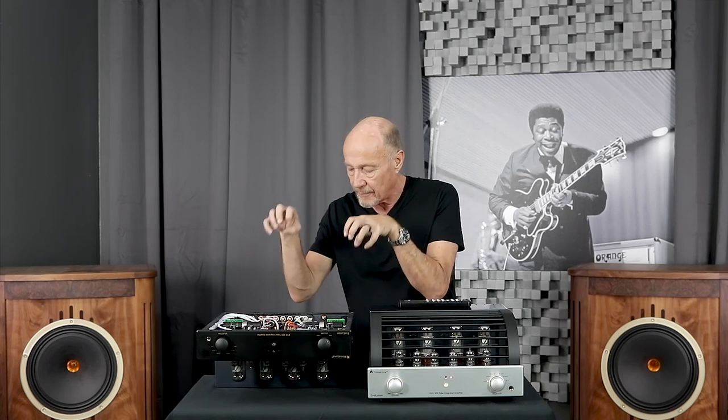Bass response is not going to come from power — it comes from the output transformers, purely, in a tube amp. You can have a hundred watts per channel, but if the output transformers won't communicate that to the speakers, you're not going to get bottom end. Prima Luna is famous for their output transformers — go read all the reviews. From day one, what do they talk about? The bottom end. That's because they're designed in-house and wound in-house by the best engineers in the world. Buy a Prima Luna, get a tube amp — it's going to be something that inspires you and re-engages you in music that you seem to have forgotten about. Thanks for listening.